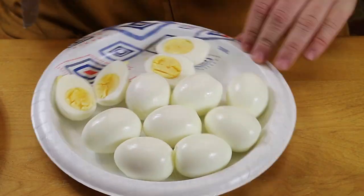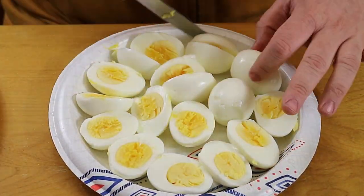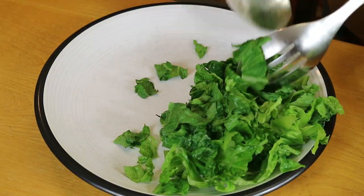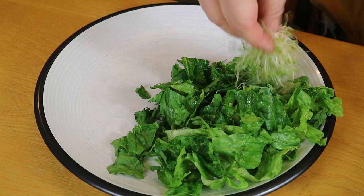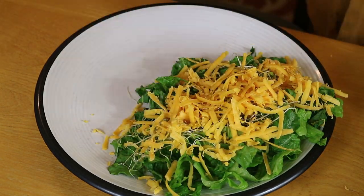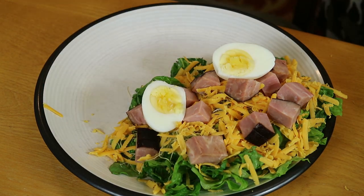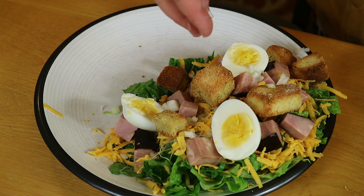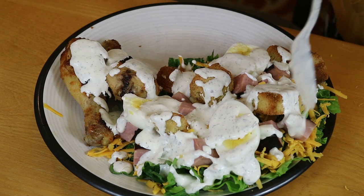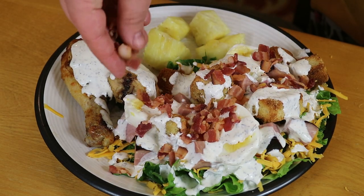Lastly, we cut those hard-boiled eggs in half and shredded up what I'm pretty sure was a 16-ounce block of sharp cheddar cheese. Everything is ready to be plated up. We took a big pile of lettuce, added some alfalfa sprouts, completely covered that in sharp cheddar cheese, added in ham chunks as well as hard-boiled egg halves, our homemade croutons, and some green onion. Then we added our chicken, completely drowned everything in our homemade ranch, topped it off with some bacon bits, and added some pineapple on the side.